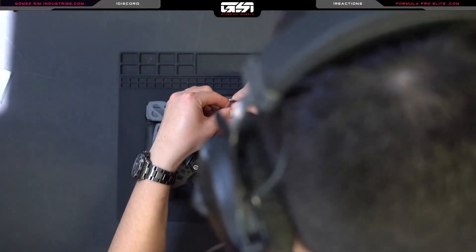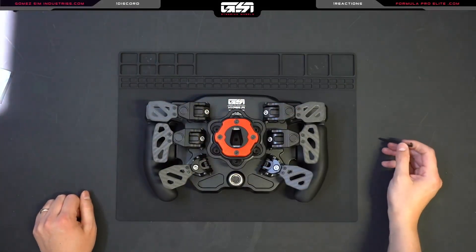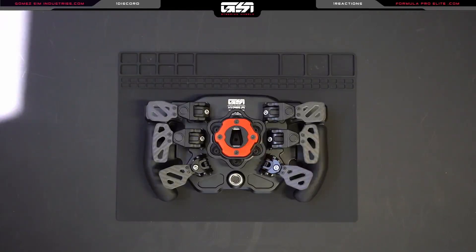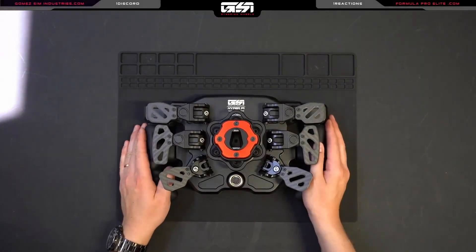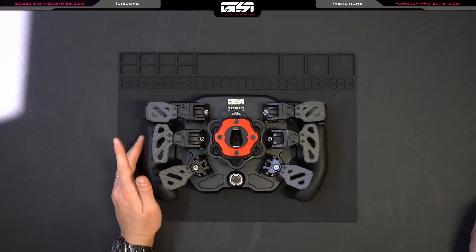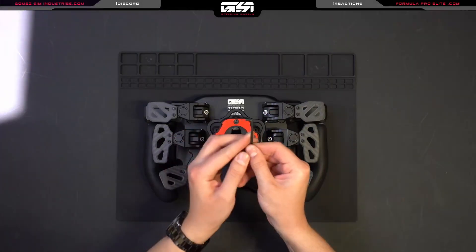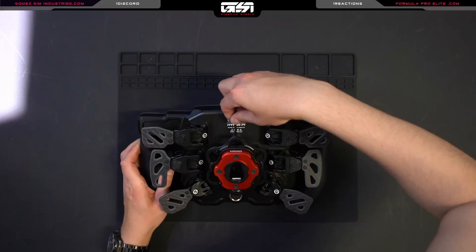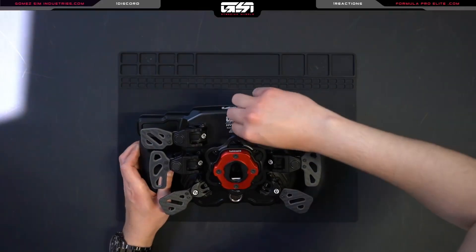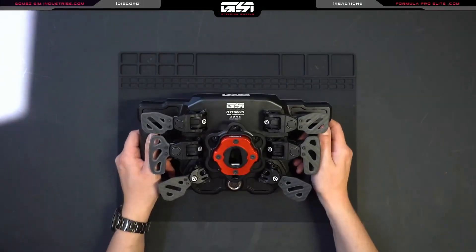We're going to fast forward through this bit — when we're back all the screws will be in the wheel. Now that we've got all of our screws threaded down, we're not done yet. We do want to make sure they are tight. Use the stubby end of the allen key and go all the way around, tightening down and working your way around until they're all nice and snug.